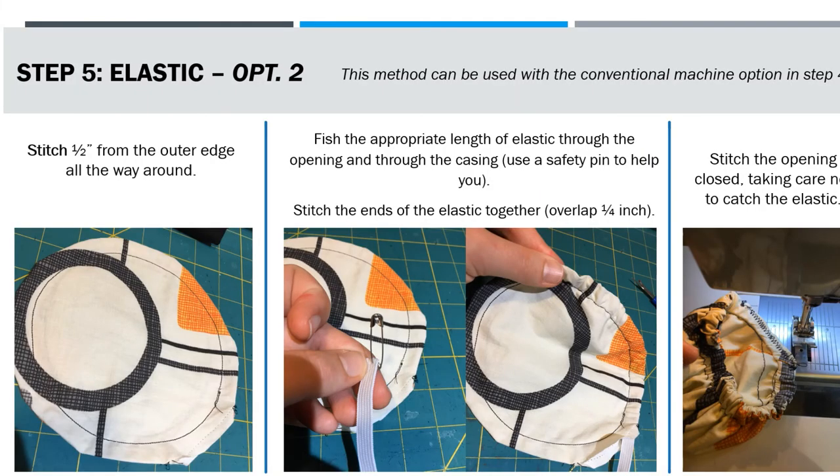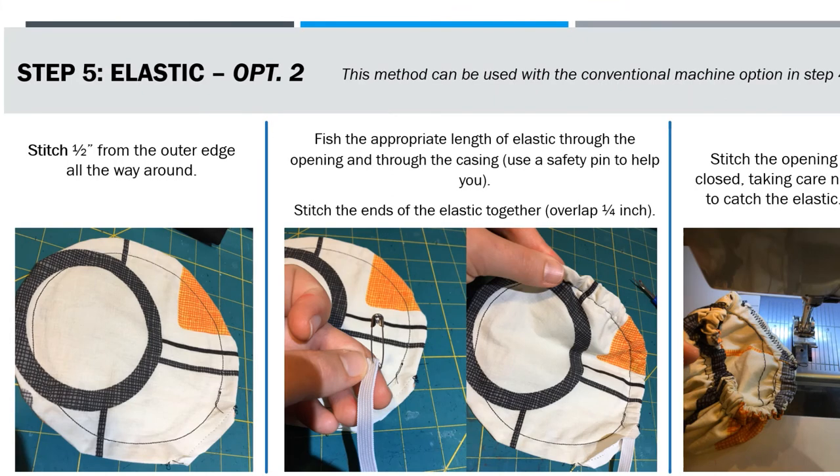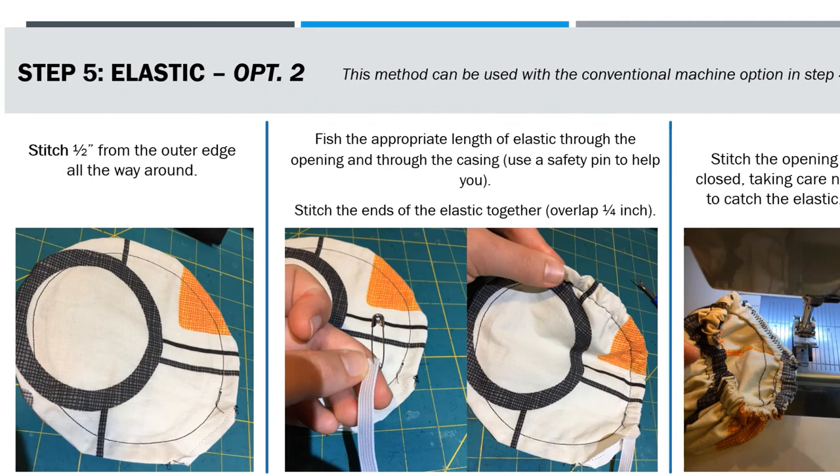Another option for elastic — which is a great option but does take a little bit longer — is to make a casing. Before you close up the hole that you turned the bell cover through, you're going to stitch an additional circle a half an inch in from that outer edge. Then take your length of elastic and fish it through the opening and through the casing. You can use a safety pin to help you.